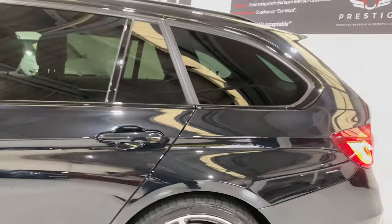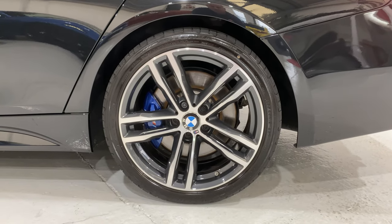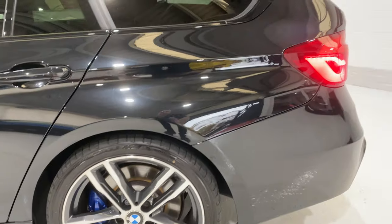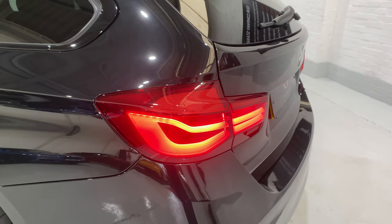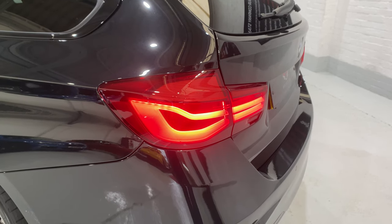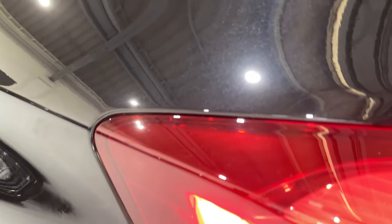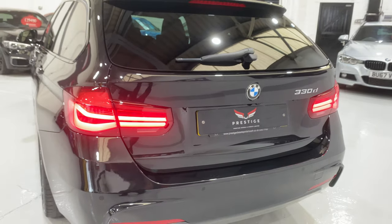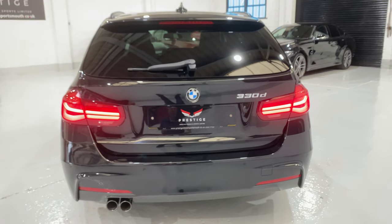The car's running on Bridgestone Potenzas — these are the tyres the car came with from new. Now coming round the back, the rear tail lights on the Shadow Edition are smoked, so they're a darker lens. They're not as bright. We've got the rear parking sensors and we've got a rear camera as well — that's an additional extra.